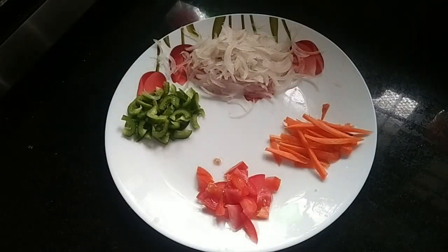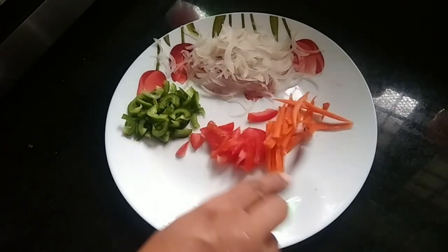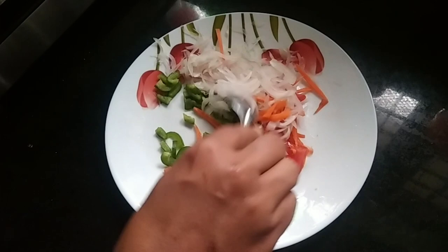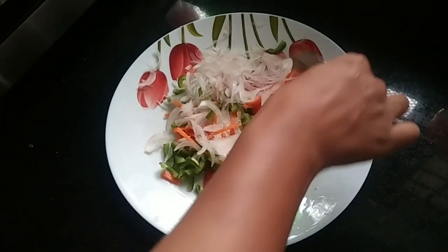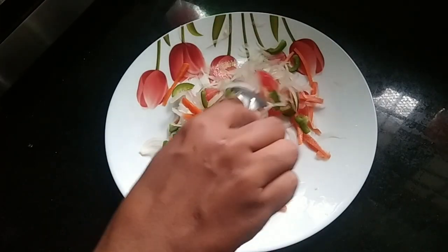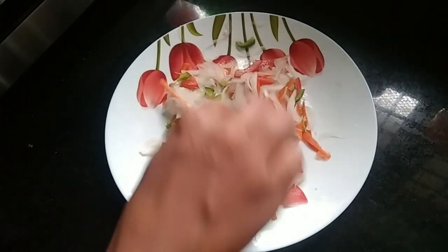We are ready to make a vegetable roll for breakfast. This is the first time we have to cook for breakfast.